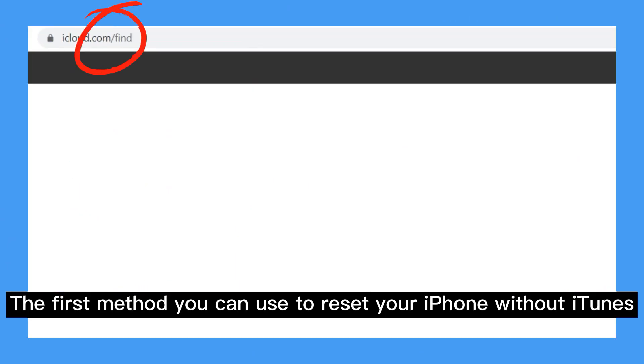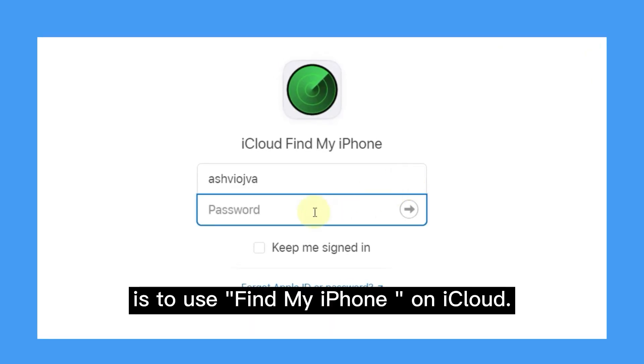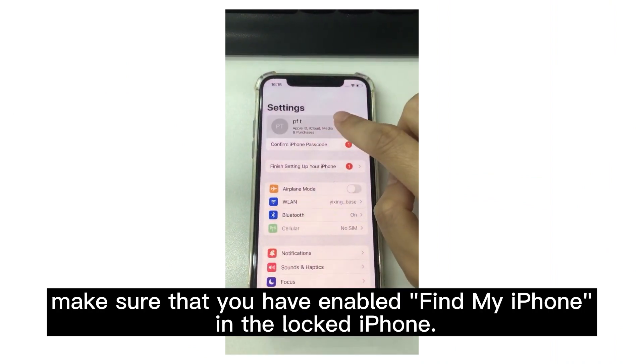The first method you can use to reset your iPhone without iTunes is to use Find My iPhone on iCloud. Before starting this method, make sure that you have enabled Find My iPhone on the locked iPhone.